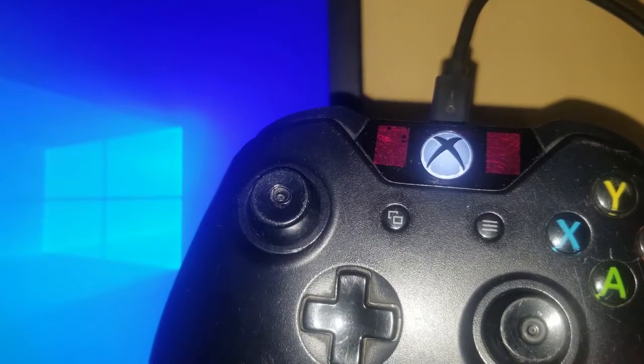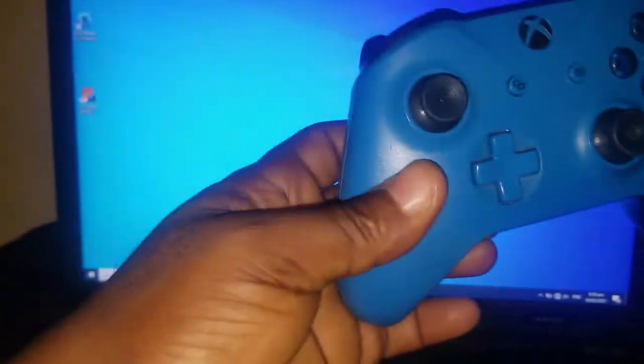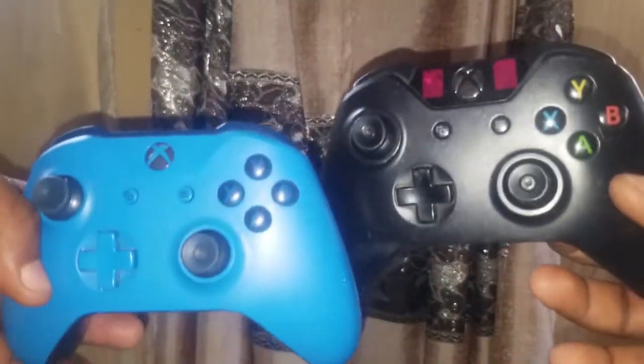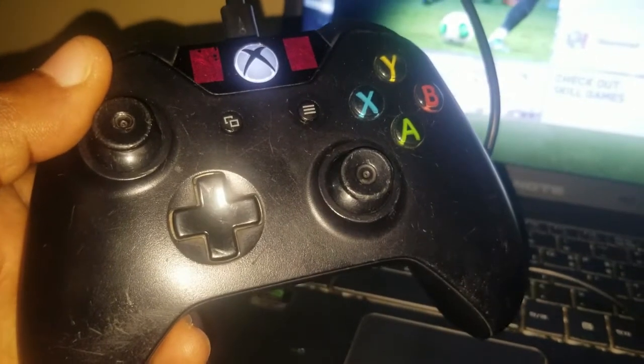How to connect an Xbox One controller to a Windows 10 PC. When it comes to game controller connectivity to a Windows-based PC, the Xbox controller ranks number one. Xbox One controllers can be connected to PC wirelessly using Bluetooth or with a compatible USB cable.